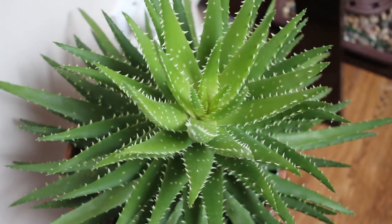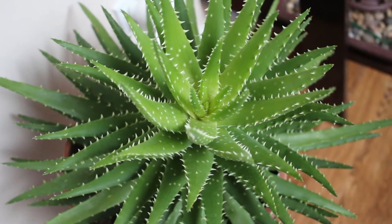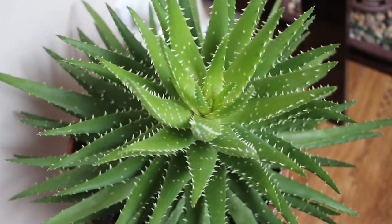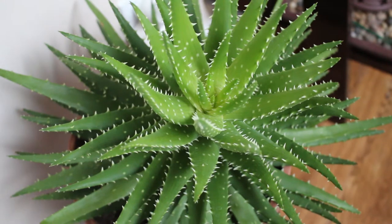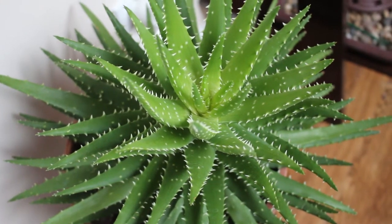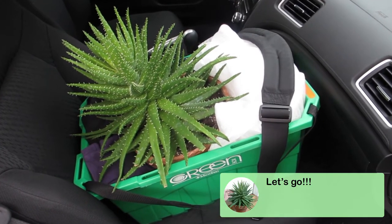That's okay. Now I'm quite excited because tomorrow I'm going to take this gold tooth aloe to the CNE — the Canadian National Exhibition Horticultural Show and Competition. Here's my entry card, all secured and ready to go.